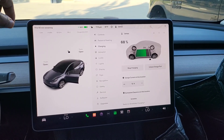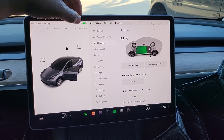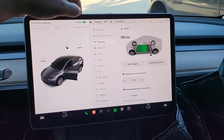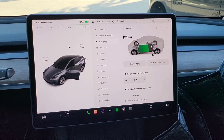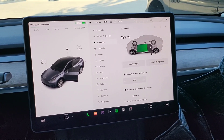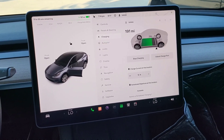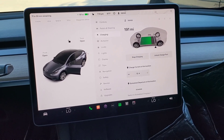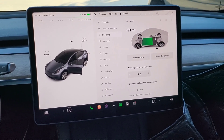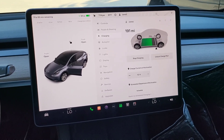With our charge limit of 90%, that means 251 miles for the 4680 Model Y, and right now we're at 191 miles. So basically we need to add 60 miles back into the battery — or 22% — over the next 11 hours in order to get back up to the 90% charge.